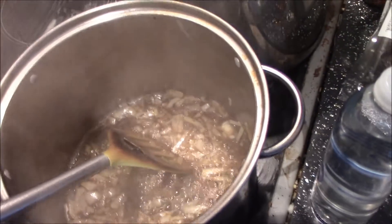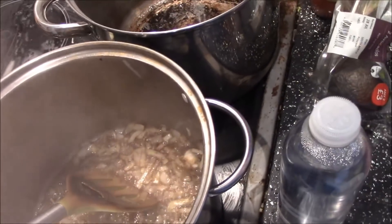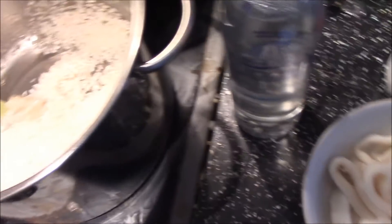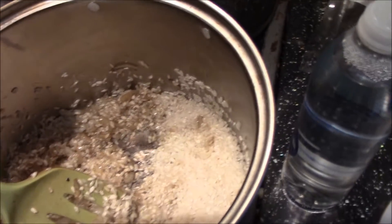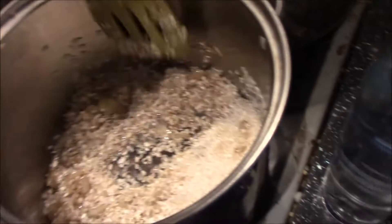Now I'm adding rice to the mixture. It's really important that you stir as hard as you can, otherwise the rice will stick to the pan and it's really hard to wash off.